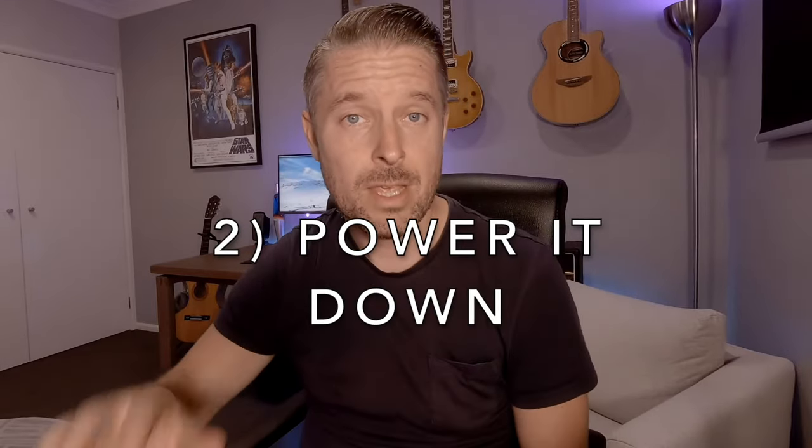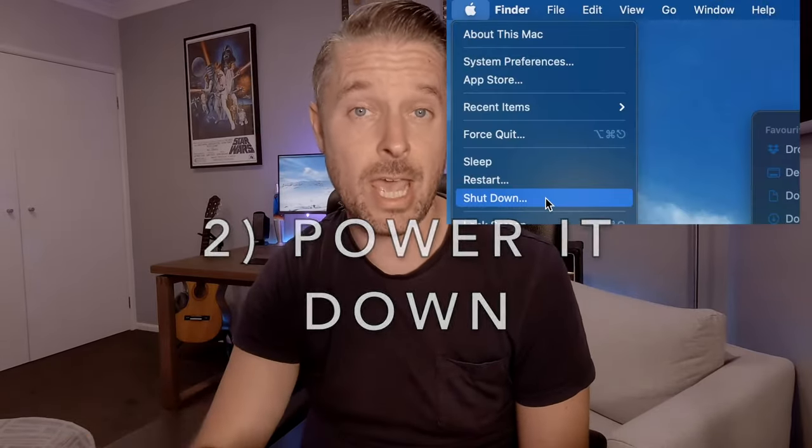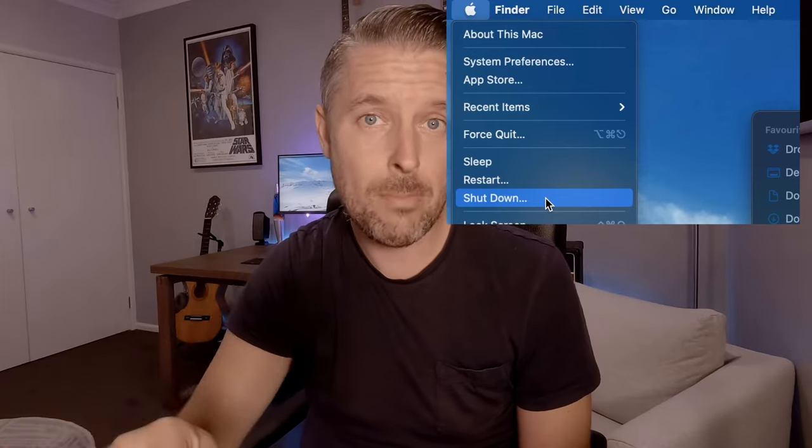Number two: power it down. Shut it down as soon as you can, even holding down that power button for about 10 seconds until it completely shuts down. You don't want your MacBook running with water inside of it.